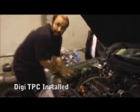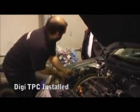Now we're just putting the boost controller back in. Now we're getting the third rank with the boost controller.